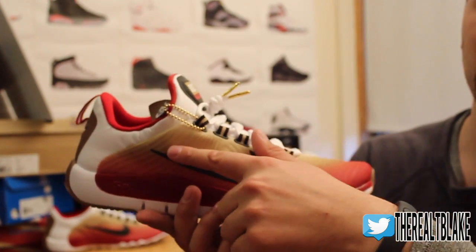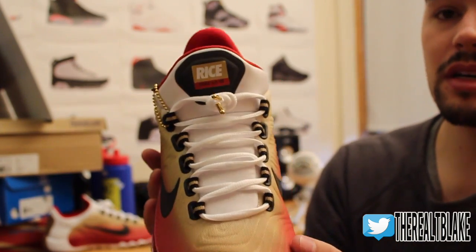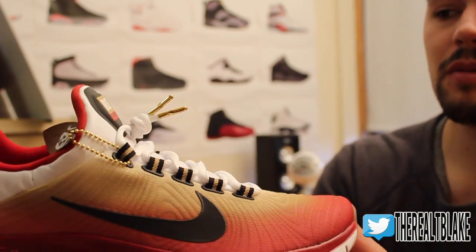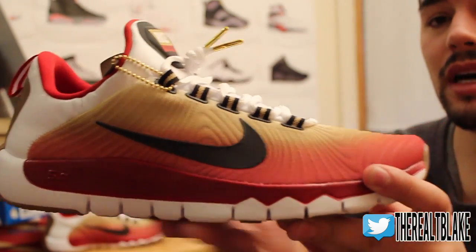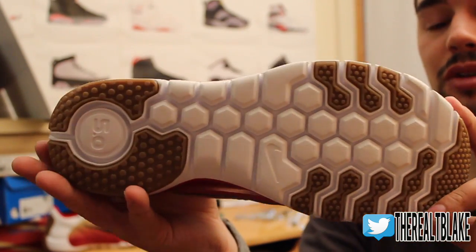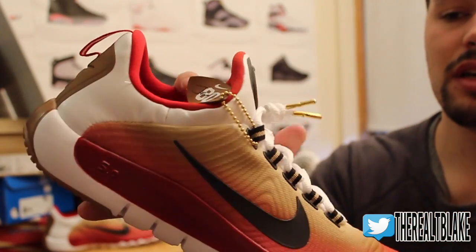They did a gradient fade from the gold into the red hues — very San Francisco 49ers. Across the tongue you've got 'Rice' written there, and 'Free 5.0 TR Trainer.' We've got the white on the outsole. They didn't do anything too special there, but they kept kind of a football pigskin leather colored thing.